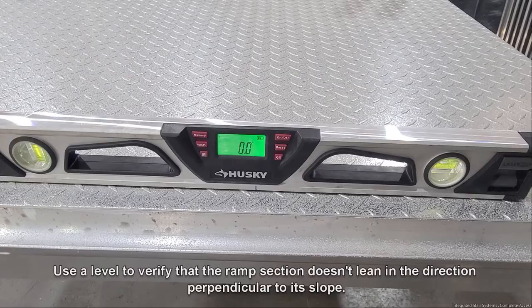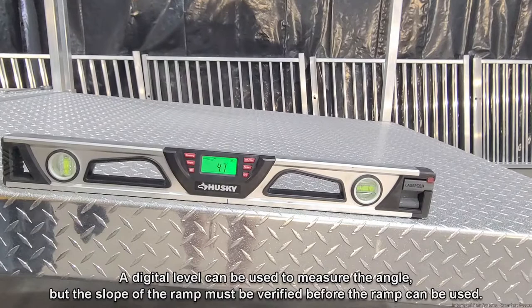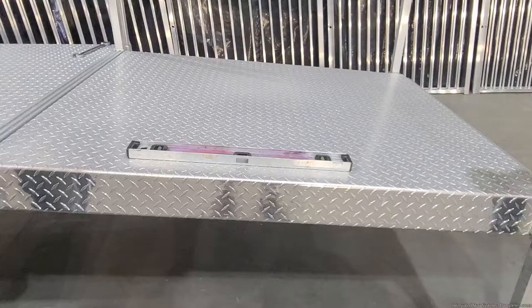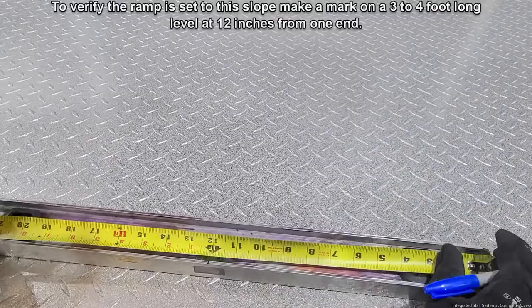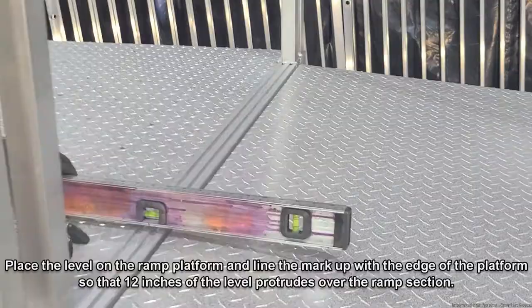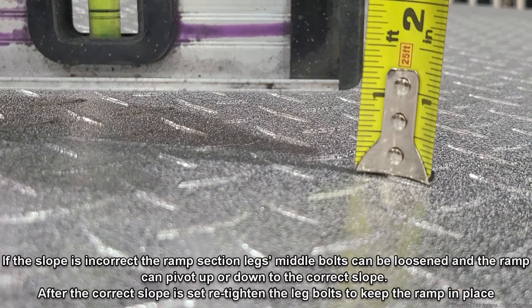Use a level to verify that the ramp section doesn't lean in a direction perpendicular to its slope. ADA requires accessibility ramps to have a slope of one inch of rise for every 12 inches of run. To verify the slope, make a mark on a three to four foot long level at 12 inches from one end. Place the level on the ramp platform and line the mark up with the edge so that 12 inches of the level protrudes over the ramp section. The slope is correctly set if the end of the level sits one inch straight up from the ramp section's walking surface. If the slope is incorrect, the ramp section leg's middle bolts can be loosened and the ramp can pivot up or down to the correct slope. After the correct slope is set, retighten the leg bolts.